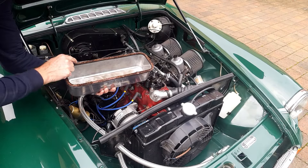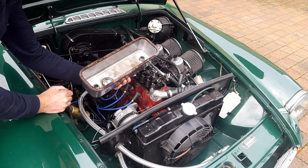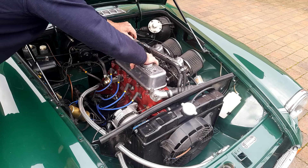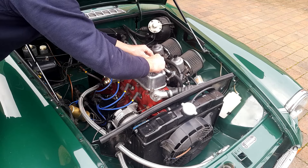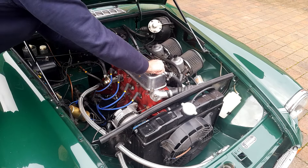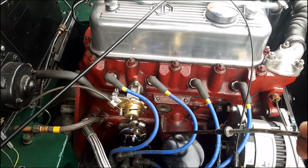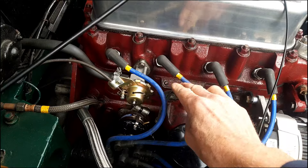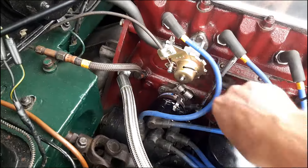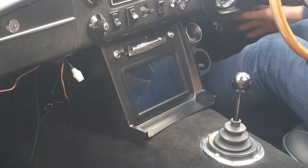Let's put the rocker cover back on. You can see the gasket is sitting around there quite neatly. In the past I had problems with the gasket falling in, but I glued it on last time so it's stayed in place well. We almost forgot the dipstick — put that back in. And I forgot the vacuum line — let's put that back on. Brilliant — done!